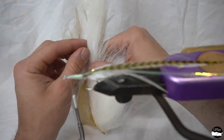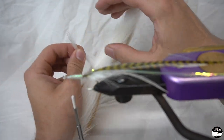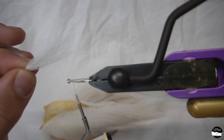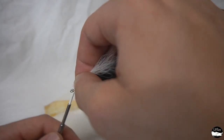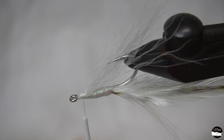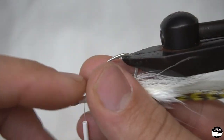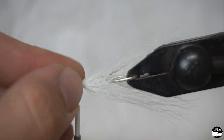Now we'll take a little bit of bucktail here. One thing when you're tying your throat and top collar: we want to make sure we don't use too much material, especially with a sand eel fly — we want to keep it nice and sparse. That's kind of the trick with flat wings. Trim that nice and neat; we're only going to use a couple tight thread wraps — you don't want to build up too much thread material. Spread that material evenly on the bottom and lock that down. You can use your thumb to spread it a little bit more if you like.